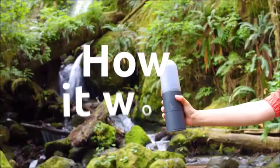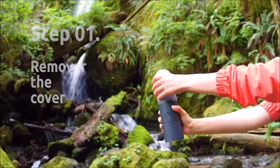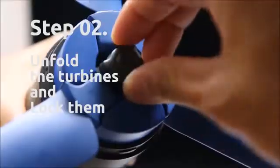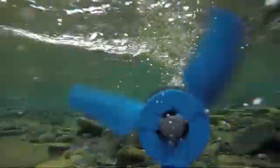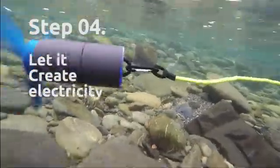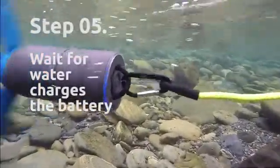This is how it works: remove the cover, unfold the turbines and lock them, hook and release eStream into running water, and let it spin freely to generate electricity — it charges the built-in battery.